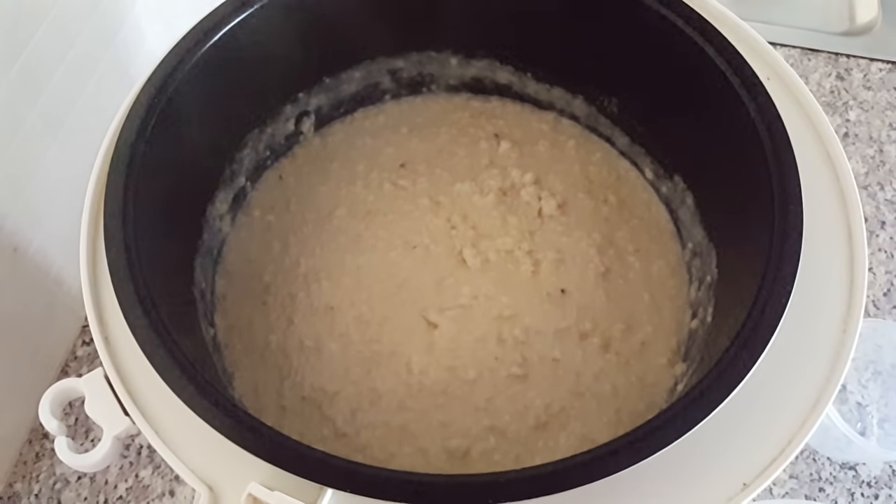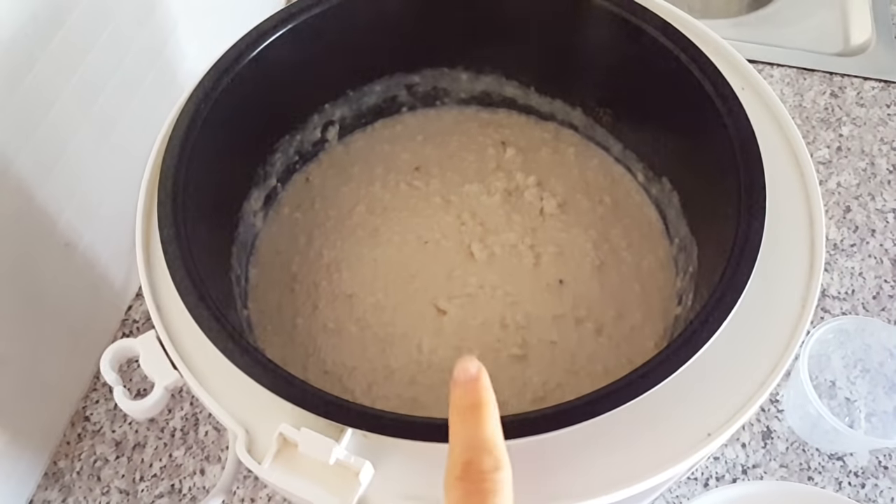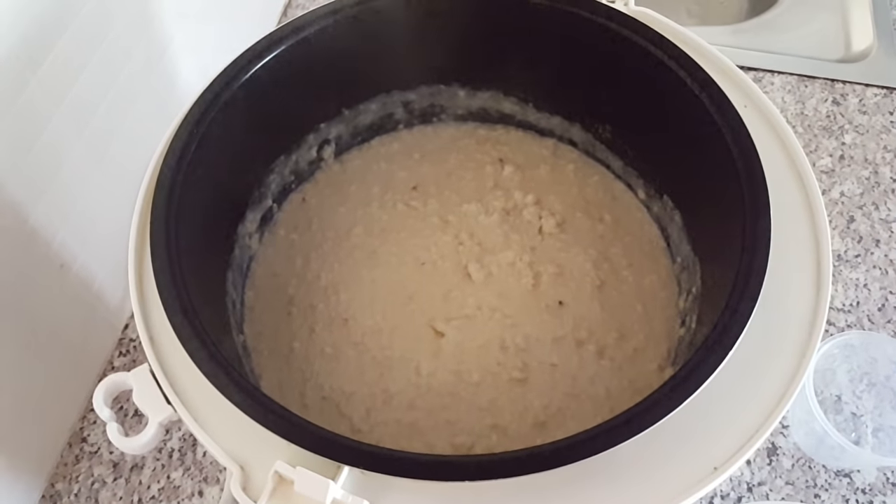Just stir occasionally. Once your oats are cooked, turn off the rice cooker and you can either eat them hot like this, or remove them from the rice cooker and let them cool down.